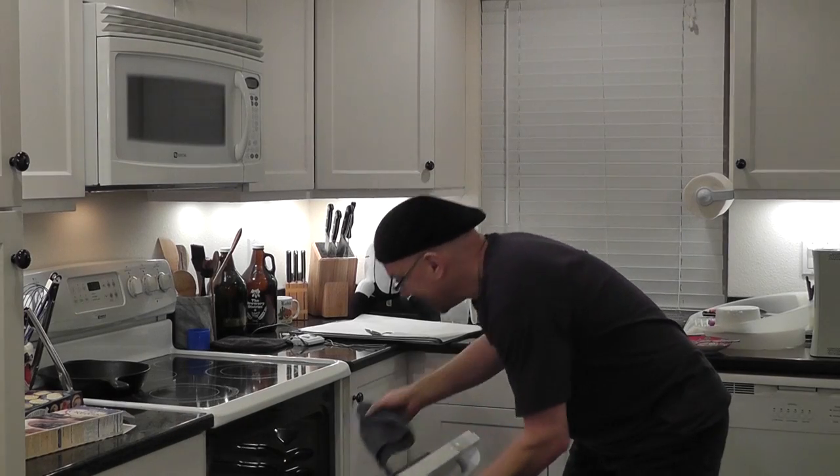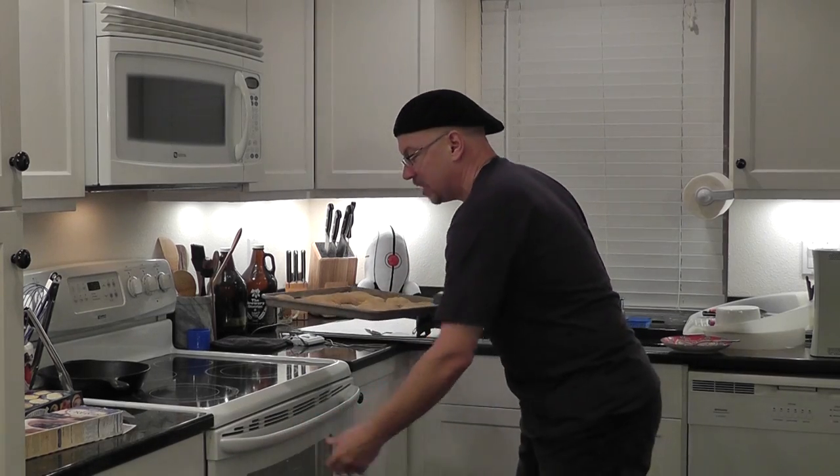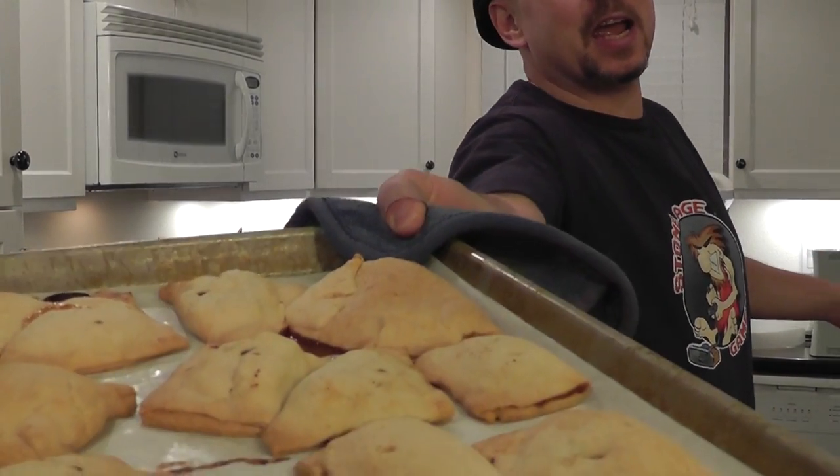Drink. Drink. I think those are done. So hopefully we didn't burn the shit out of anything. Mmmm, yummy! Alright, let's get these on a plate and get Metal Jesus in here to try them out.